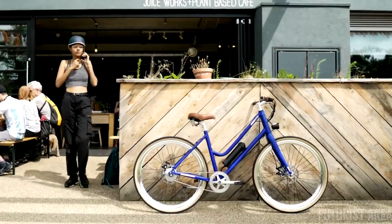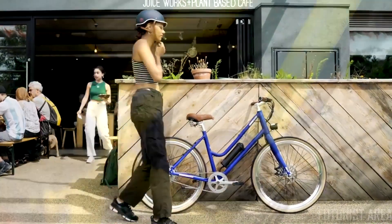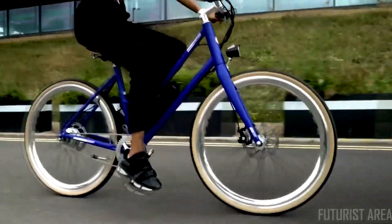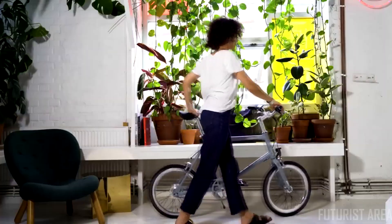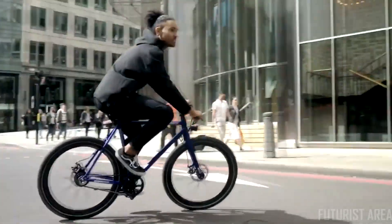We've stripped back an e-bike to its purest form. To ride the AMX, simply insert the battery, switch it on and move. The AMX is the most affordable high-performance e-bike. Join us and be the first to own one.